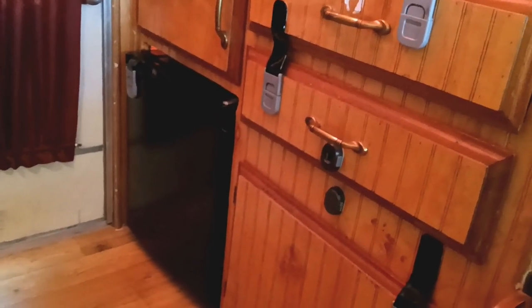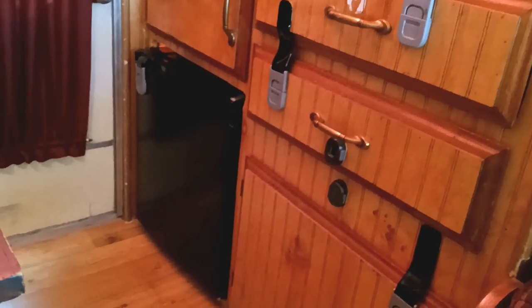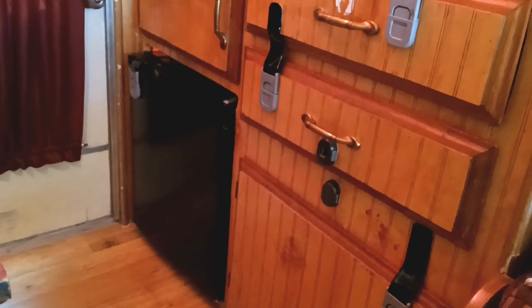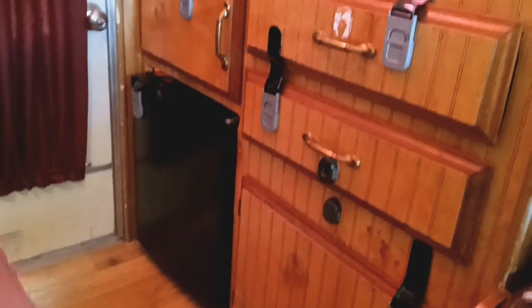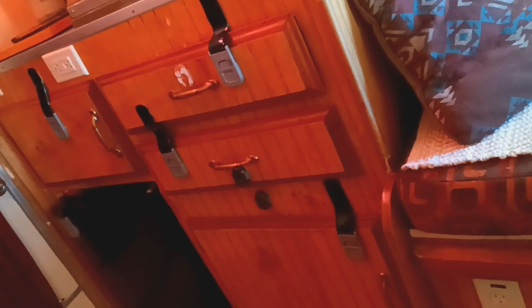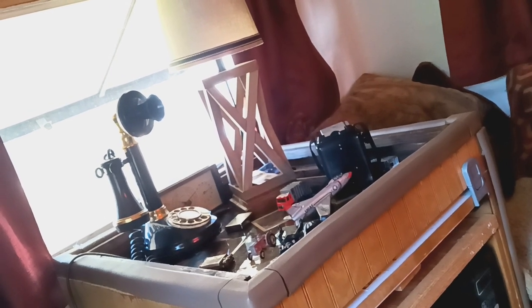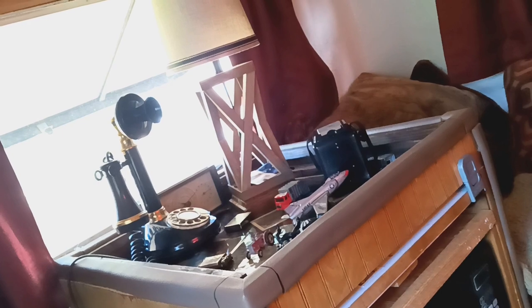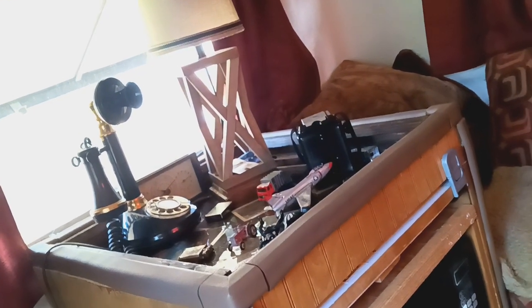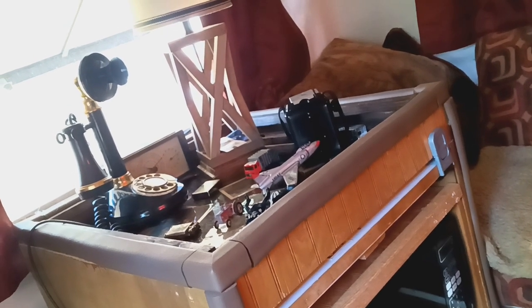We just have a small refrigerator — that's all you really need, or an ice chest. There's plenty of storage space and those little locks keep things closed while traveling. Since this is a vintage trailer, we have some vintage items in here: little toys for the children, a small tractor, an old vintage camera, a little jet from the '60s. All those toys are actually vintage.